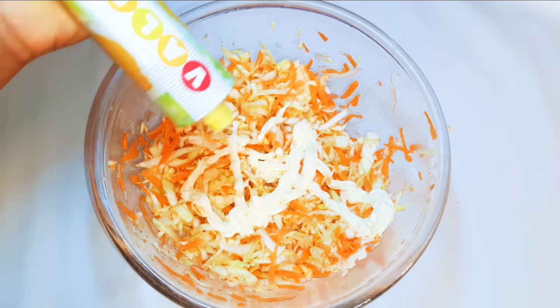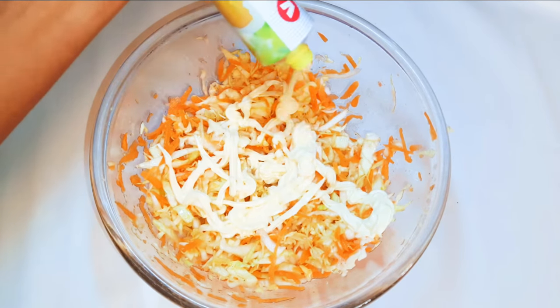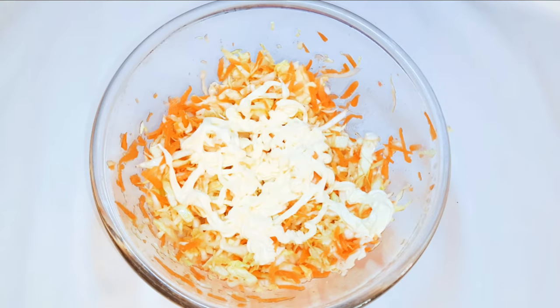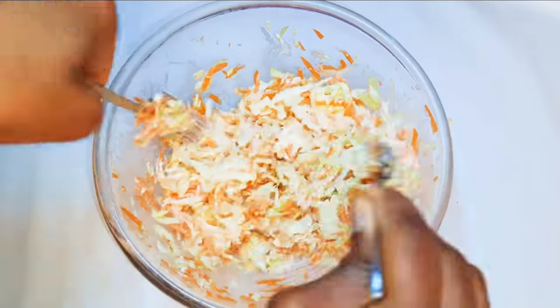Finally, I'll come in with my mayonnaise. In my other video people were complaining about the fact that I used too much mayonnaise, but if you don't want so much just reduce the amount — it's just up to you. I'm just going to give it the final mix.